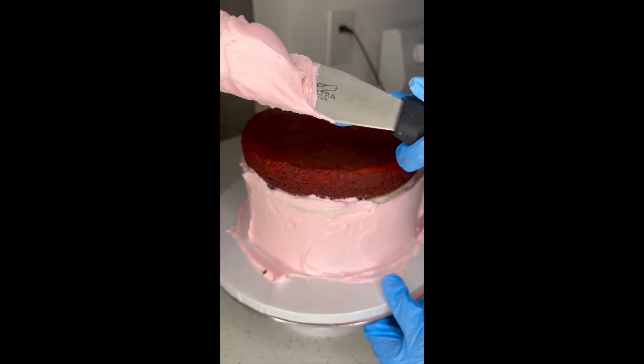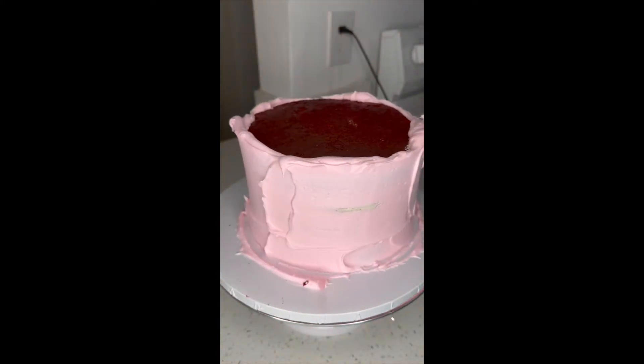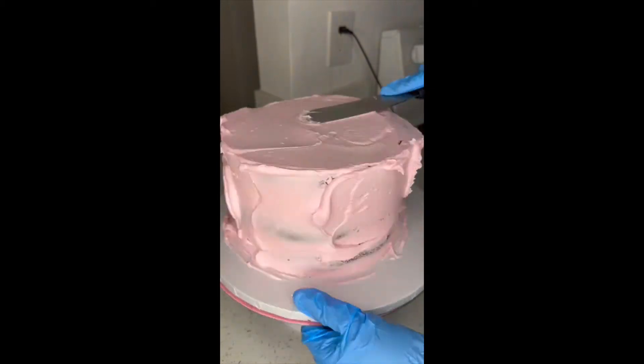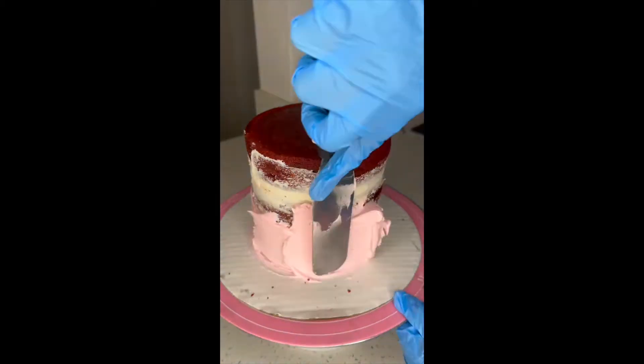Here I'm crumb coating my eight-inch cake. I usually do my cakes three layers — it depends if somebody wants a taller cake; I would do a four-layer cake depending on how many people they're trying to feed. I'm just crumb coating and I'm gonna put this in the freezer for about five minutes.